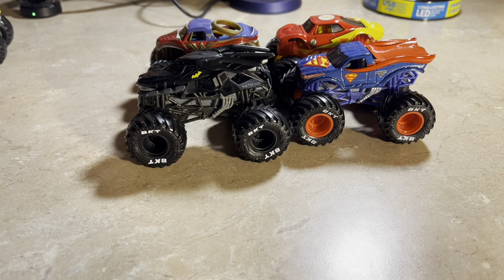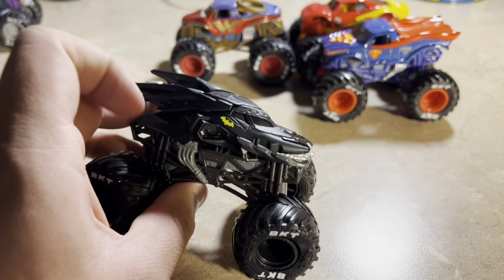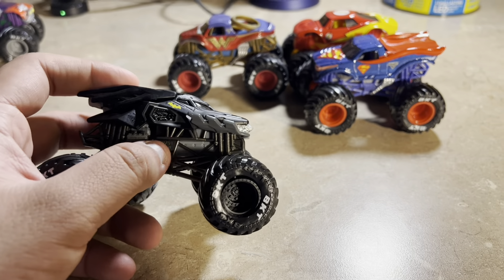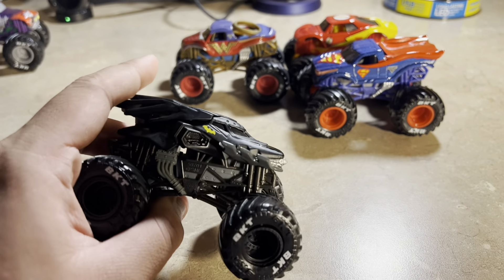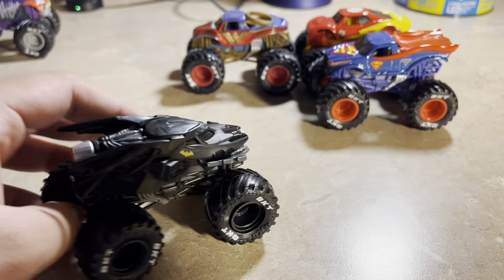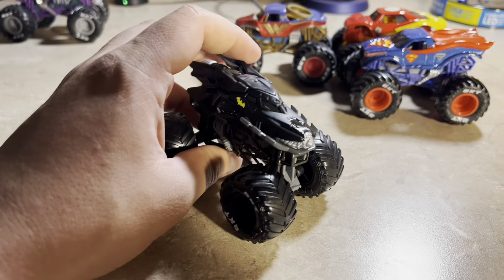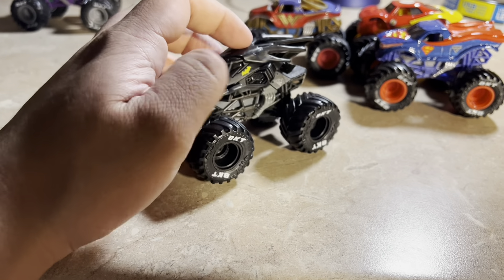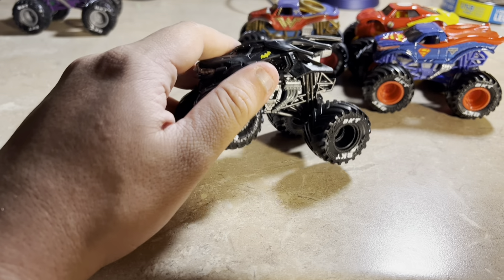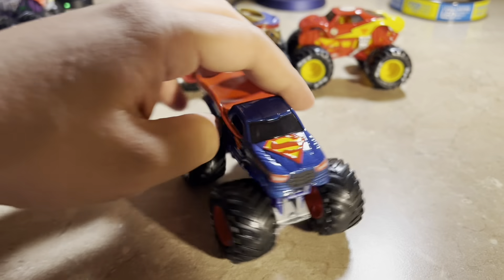Next is Batman — we already know this one. Nothing looks very different on the body, but the chassis and suspensions are a different kind. Checking it over, nothing looks different; it's the same body but with a different chassis and tires. Here's Batman that we already know.